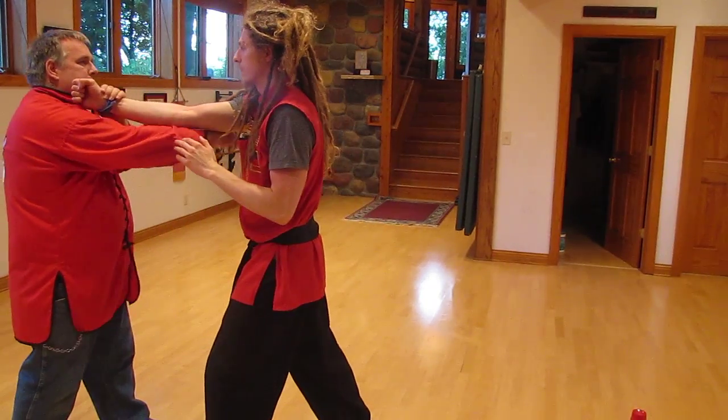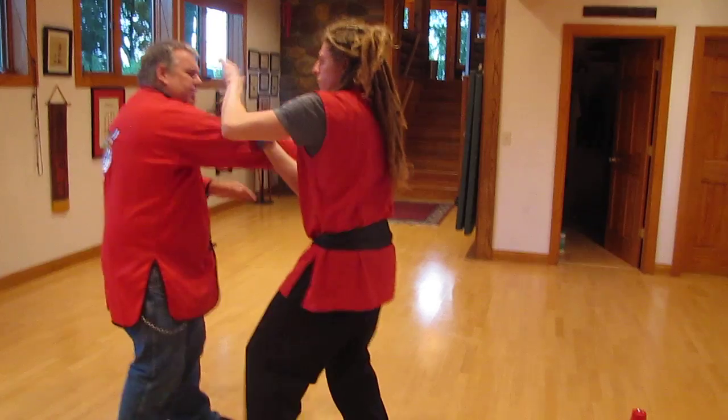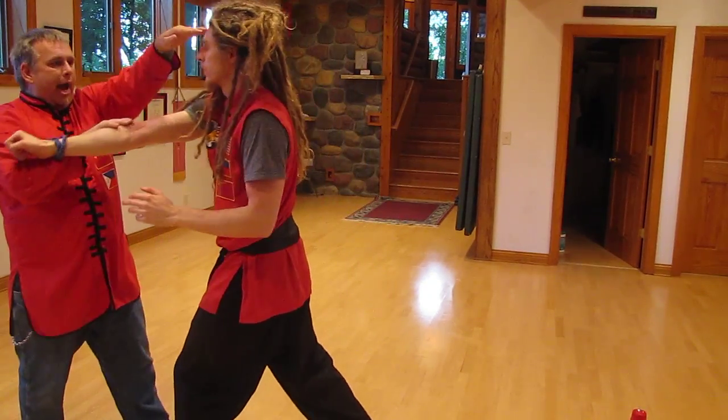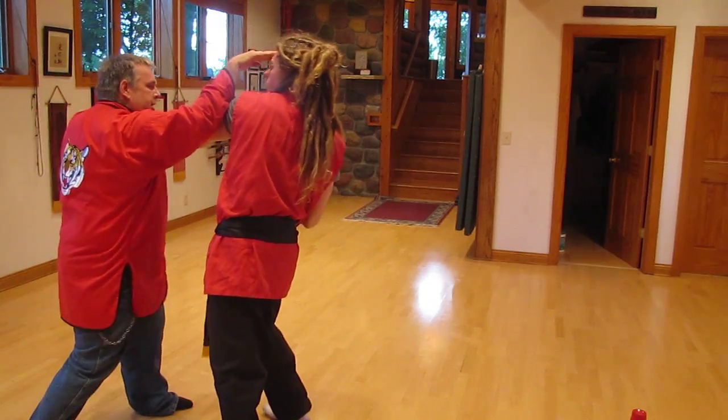Do a double again. Pock, Parry, eyes, fire. Right to the eyes. Hit. Now we're on the left side. Pock, Parry, eyes and hit. Pock, Parry, eyes and hit. Now we'll go back. Pock, Parry, eyes, fire. Right to the eyes.